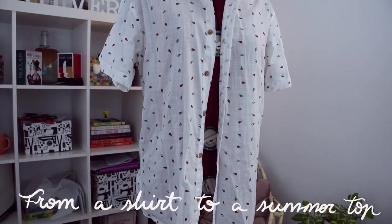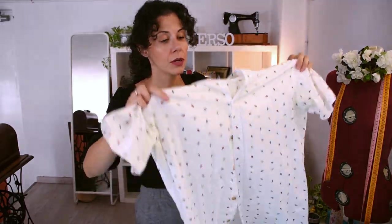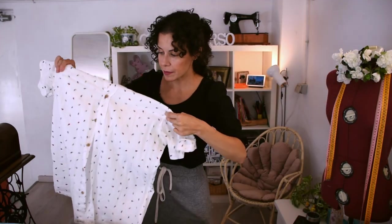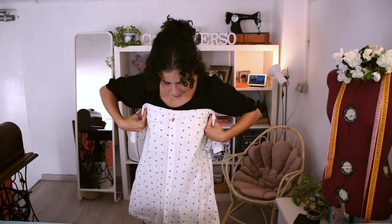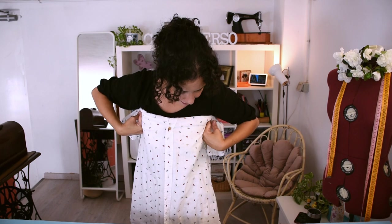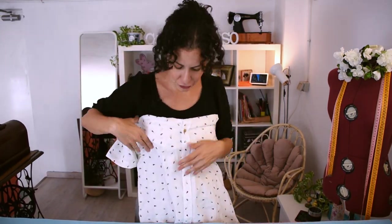So it's going to be a simple top. I'm going to cut underneath the yoke so I can make the most out of this shirt, and open the back as well. The idea is to make a top with straps.